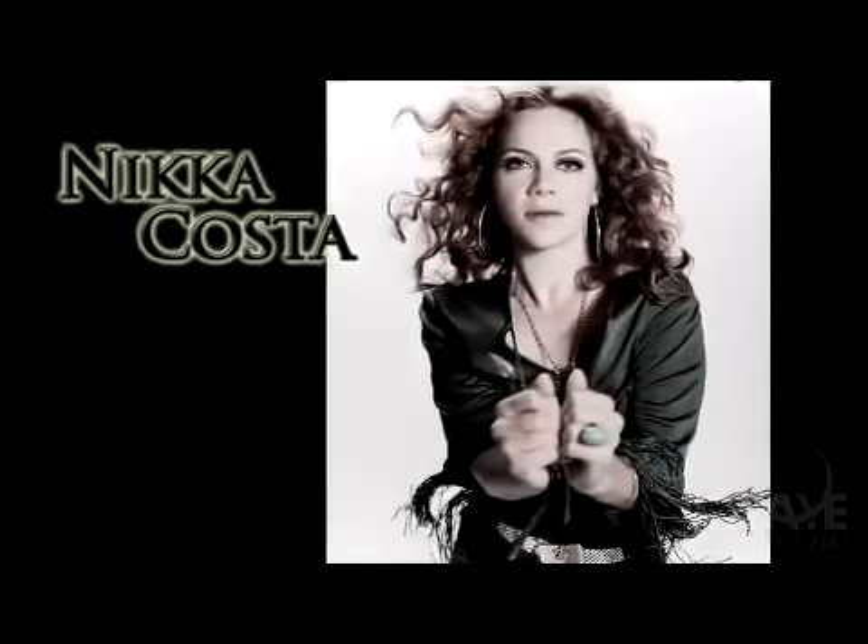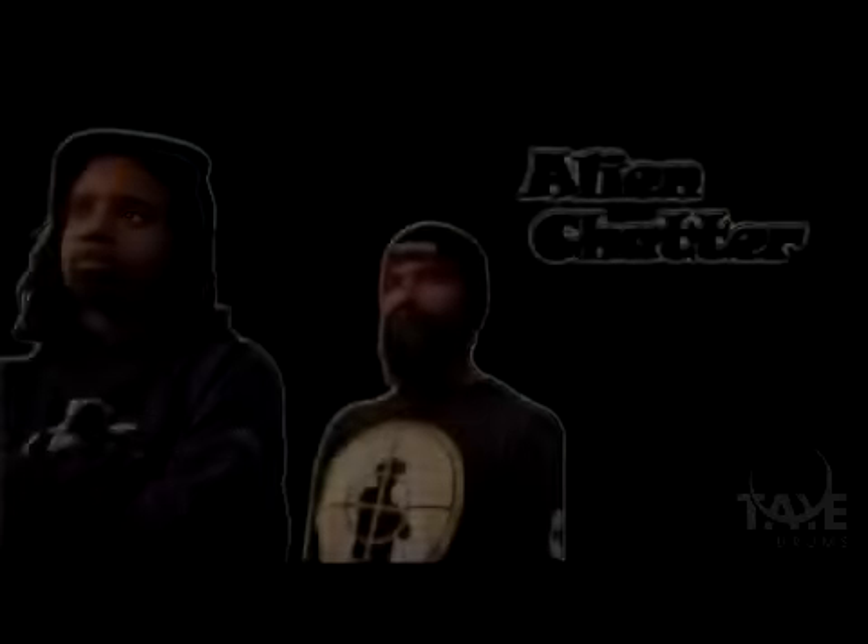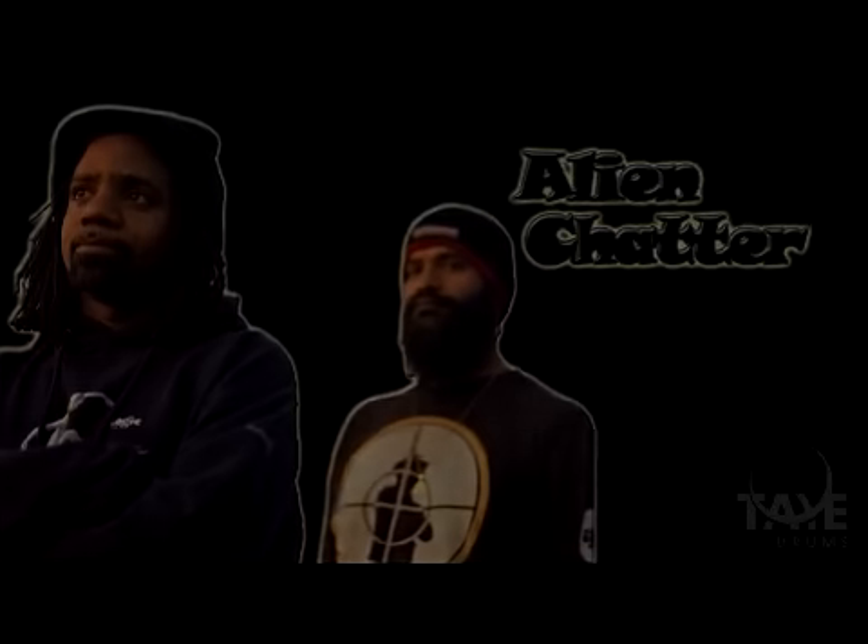He's also the backbone of vocalist Nick Acosta and his electronic jazz group Alien Chatter. We recently caught up with Satinam and asked him a few questions about his Tai gear. You've been with us since 2001 — you're probably one of our longest endorsers since we've only been around since 2000.